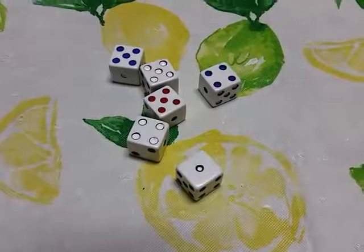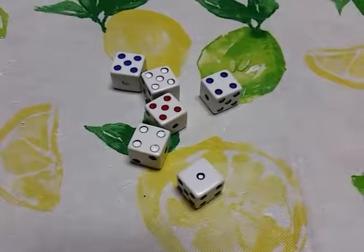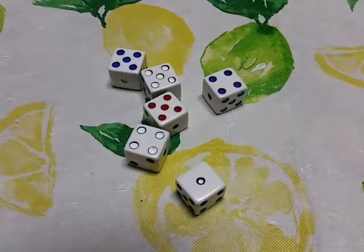Hi, my name is Doug Borg. This is my set of poker dice. It's a six-dice set and it has three different colors on it.